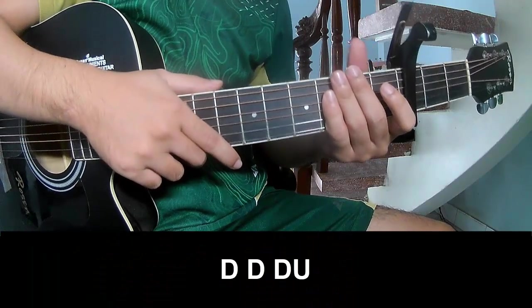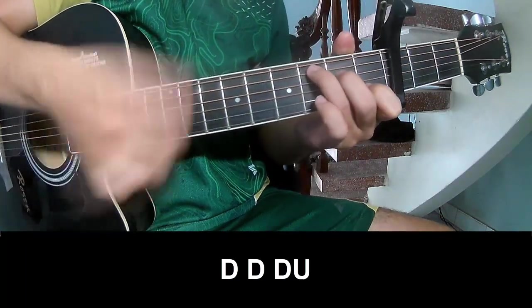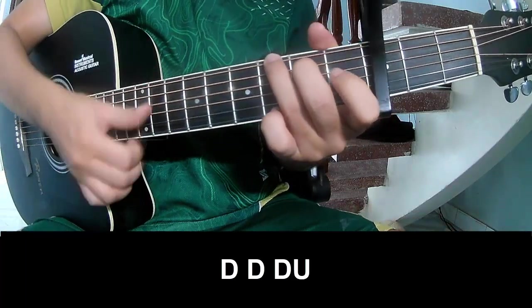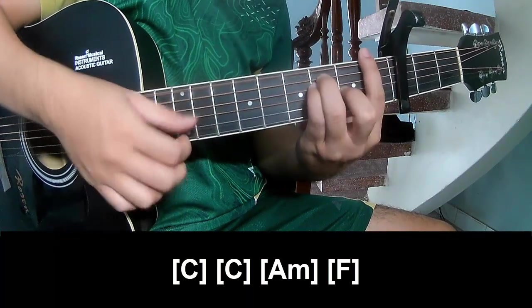The verse and bridge to play — play along C, A, F and F.